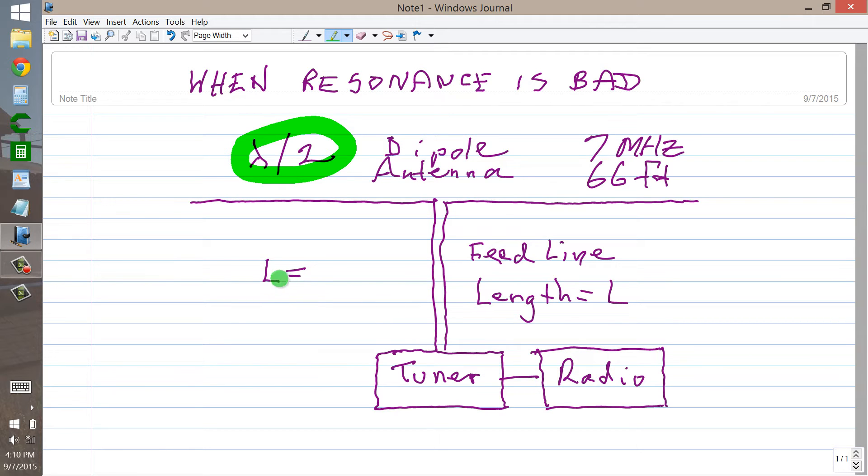When you choose a length for your feed line, you need to take a certain amount of care. You do not want, in any case, the length of your feed line to be any multiple n — any whole number multiple n — of one quarter of a wavelength, under no circumstances. If this happens to be a quarter of a wavelength, for example,